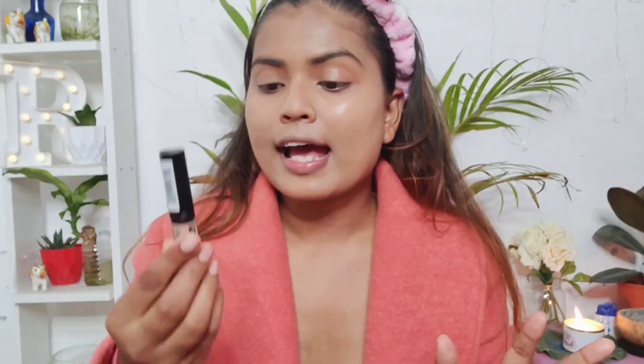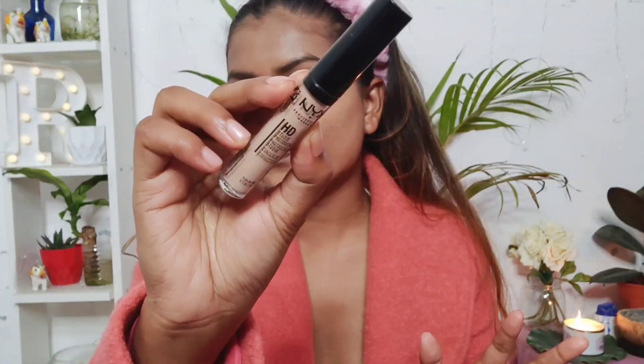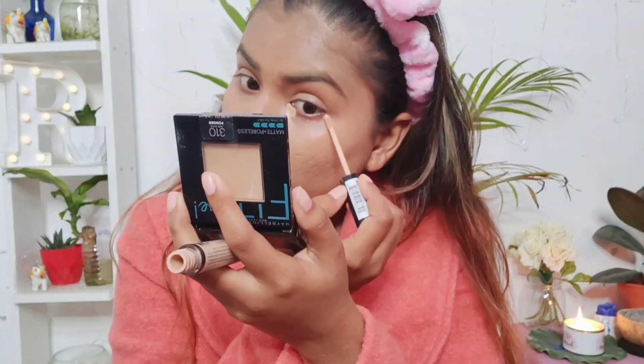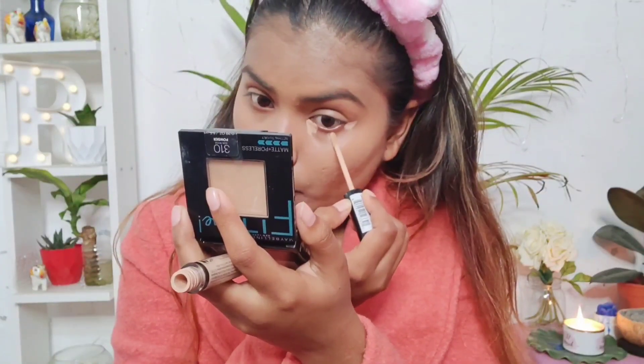I am done with the foundation. If you look at the picture of Alia Bhatt, you would see that her under eyes are not crazily highlighted — I also want a very natural-looking highlight. I'm not going to drag the concealer downwards, so I'm using this NYX HD concealer in the shade CW06, applying just to the corner of my eyes and keeping that portion just as much as needed.